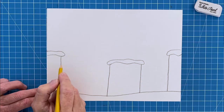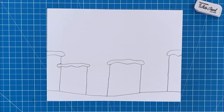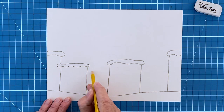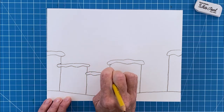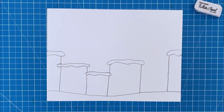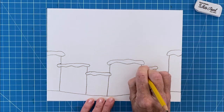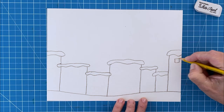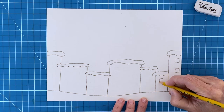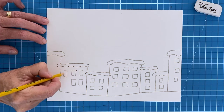Step number three: to start to fill in the left side I'm going to add a shorter building and then draw an even shorter one in the space left over. Be sure to have the snowy roof line extend out a bit and erase any extra lines that are inside. Step number four: the space on the right can get a couple of skinnier buildings just to add some variety. Step number five: now start to add some simple rectangle windows in all your buildings. The skinny ones can have one column and the wider buildings can have two or three columns.